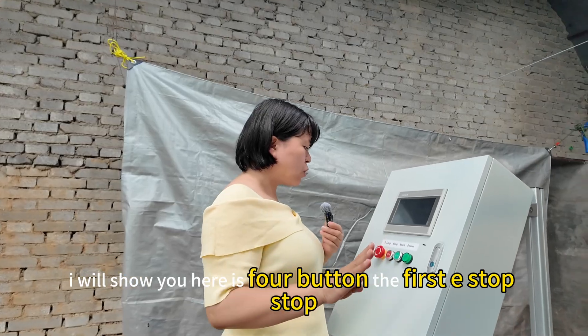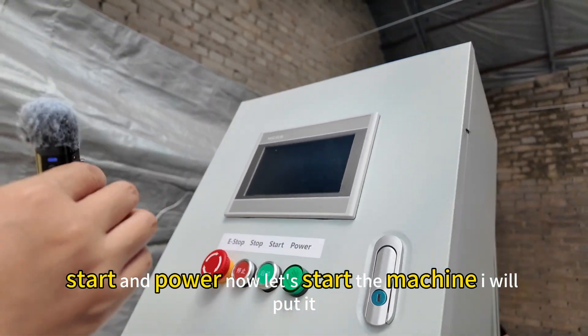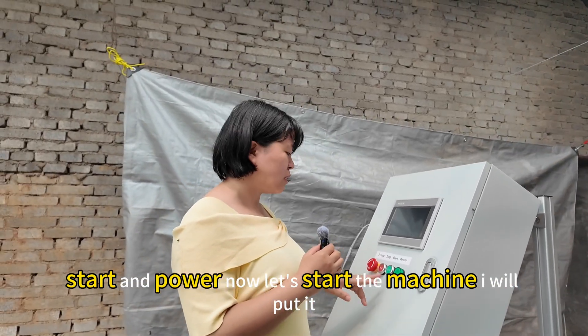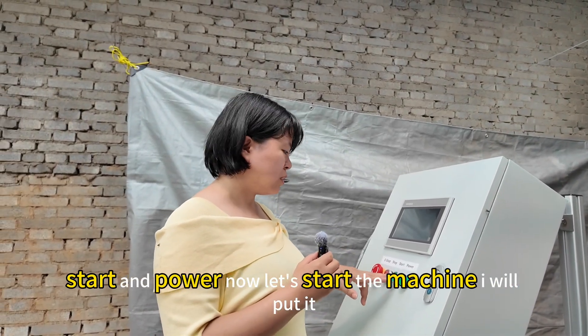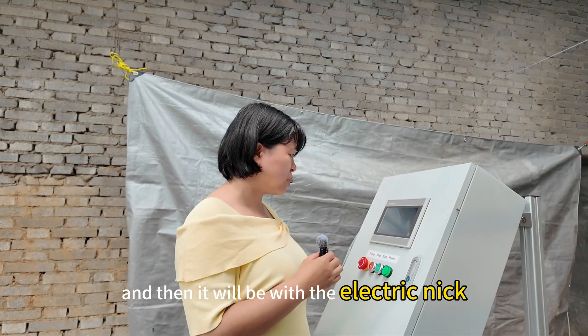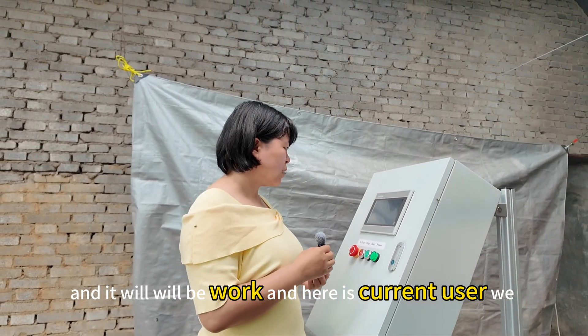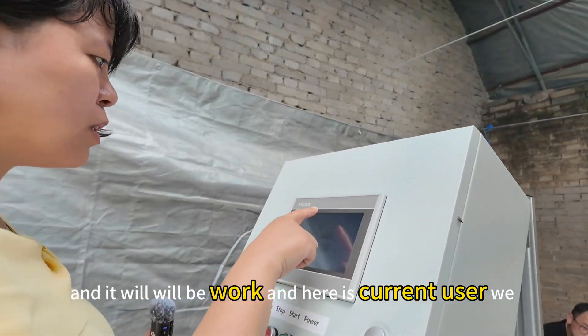Here are four buttons: the first is E-stop, stop, start, and power. Now let's start the machine. I will connect it with the electric link, and it will be working. Here is the current user.